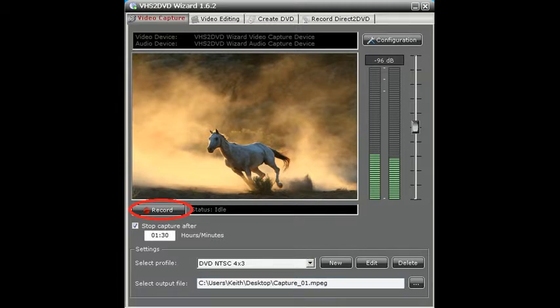You can also tell the software to automatically stop recording at the end of your video tape so that you can leave your tape transfer unattended.